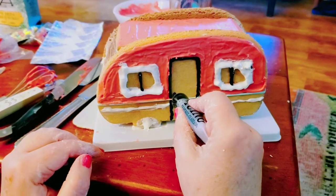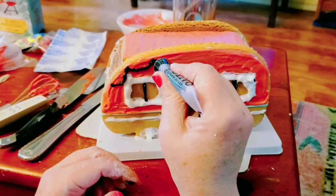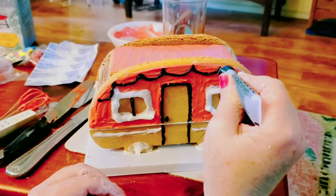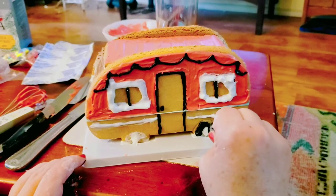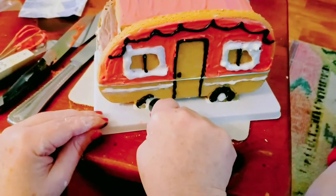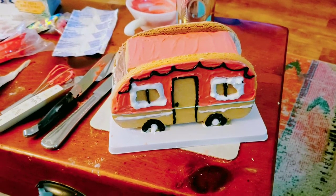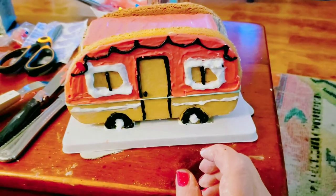We need some string lights. I'll try to do it smooth — if I go fast it's easier. It looks better now with the black, right? Let's just put these little candies on.